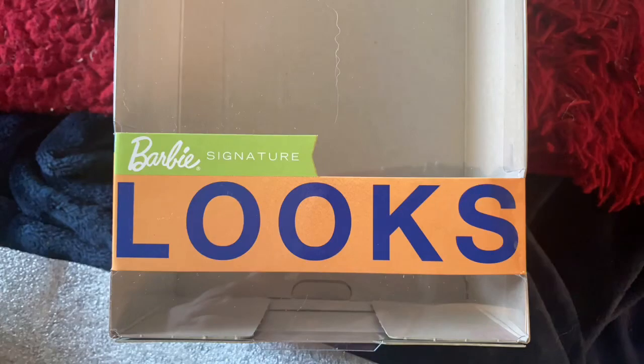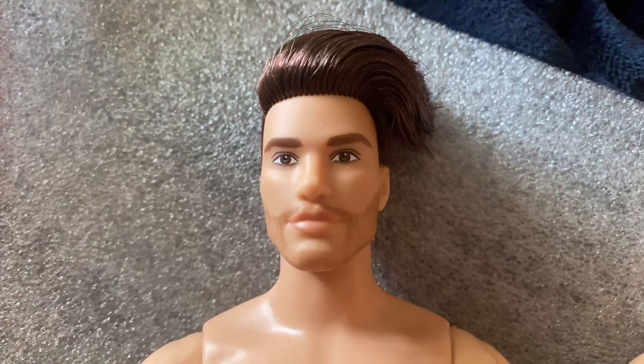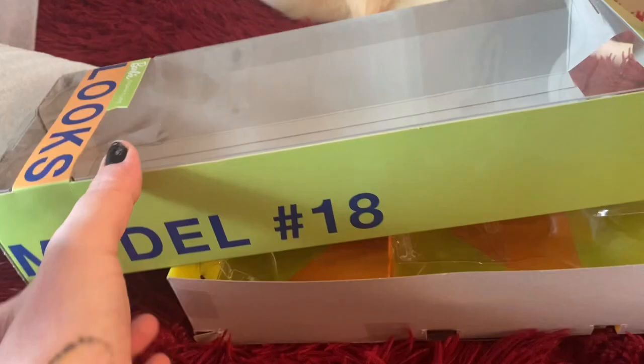Oh boy, it's been a while, but I do have a box opening! It is the new Barbie Signature Looks Model No. 18. A box came today and it is the Looks Model No. 18.